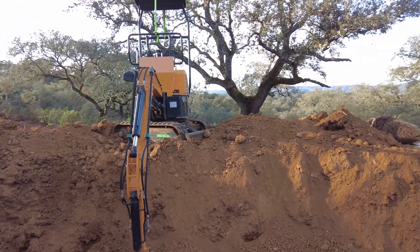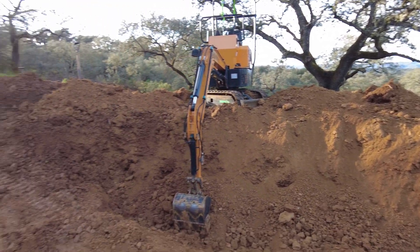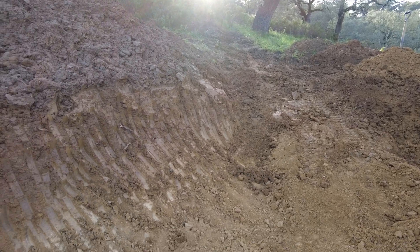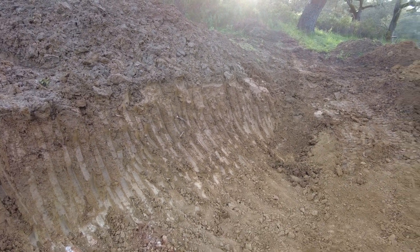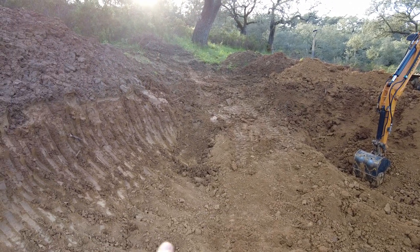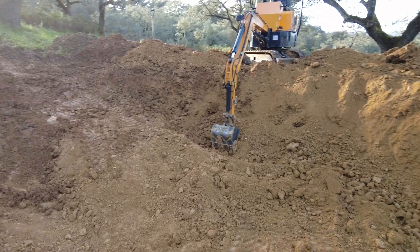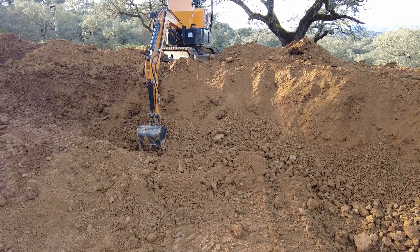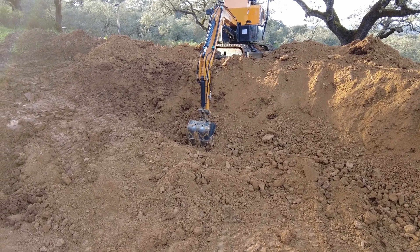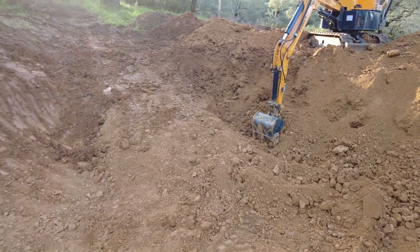Many, many hours and lots of things I've learned — many ins and outs of digging. I also got the bucket with teeth, which changed the whole scope of what I can and can't do. It's much better for this kind of dry soil to have the teeth on the bucket.